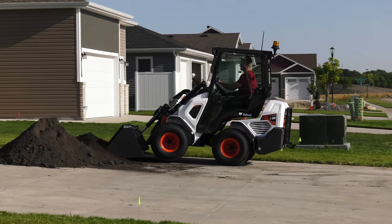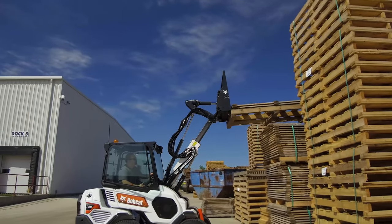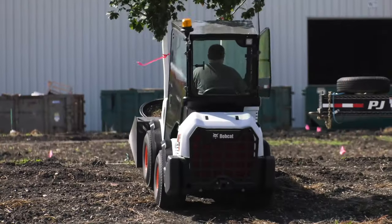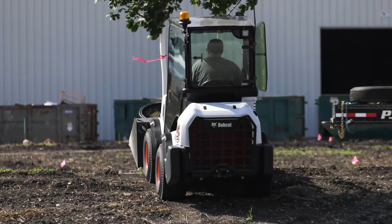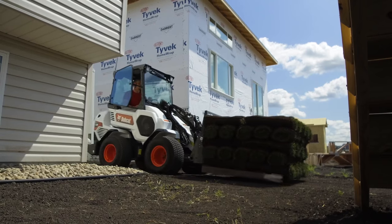We are entering the market with two new models: the smaller and lighter L23 and the larger L28 with a telescopic boom. Despite their compact size, you will be impressed by the lift capabilities. The L23 has a tipping load of 1265 kilograms and the L28 is 1392 kilograms.